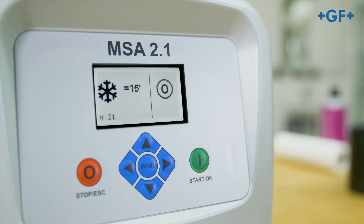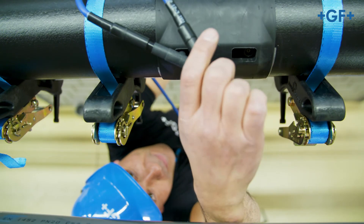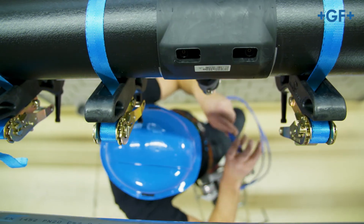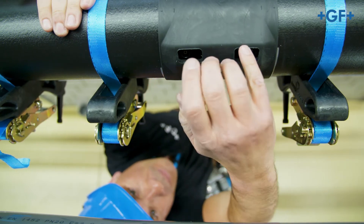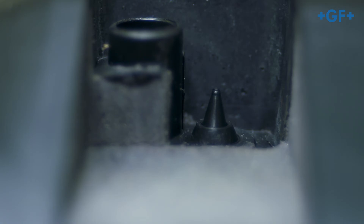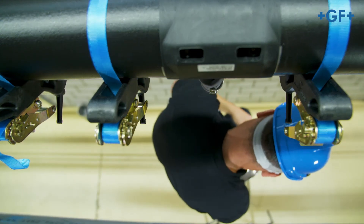After fusion, check the message on the fusion unit display. Remove the cables and check both fusion indicators on the CoolFit fitting. Make a note of the fusion data onto the CoolFit fitting for later inspection.